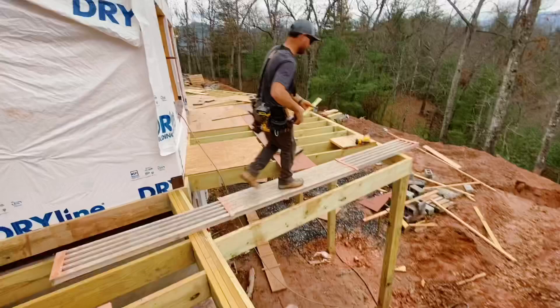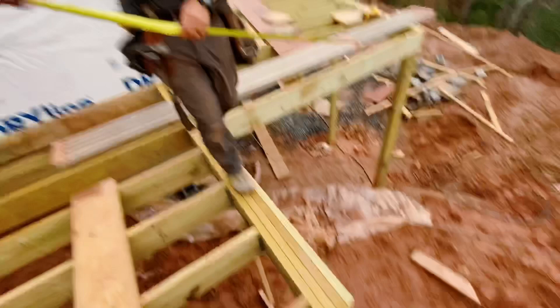All right — 10 feet and 3/8. So we're a little off. What I'm going to do is make some adjustments, and then we'll check it again.